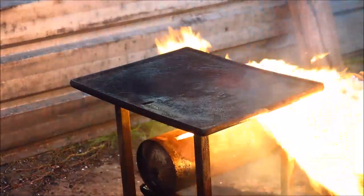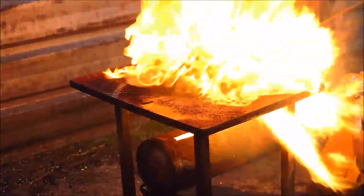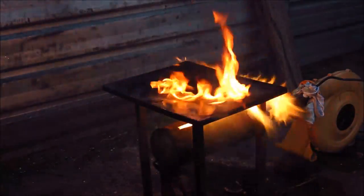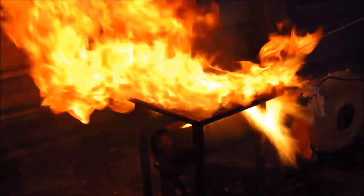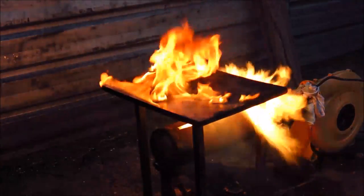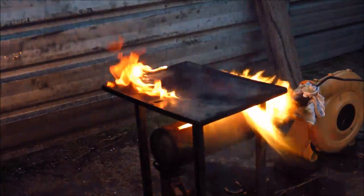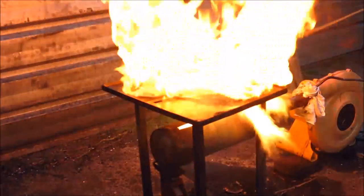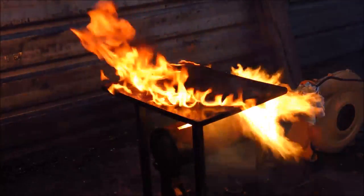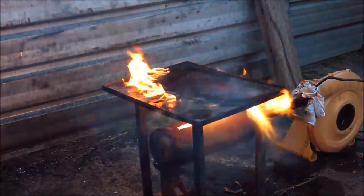I wonder if that hot plate's actually hot — it looks red, but let's give it the old oil squirt test. Yeah, that doesn't look too bad! That'll get your bangers cooked in a hurry and get the steak sizzling as well — nothing like flame grilled, I always say. That's like two-stage cooking — you could do the top and the bottom and never have to turn your meat over.